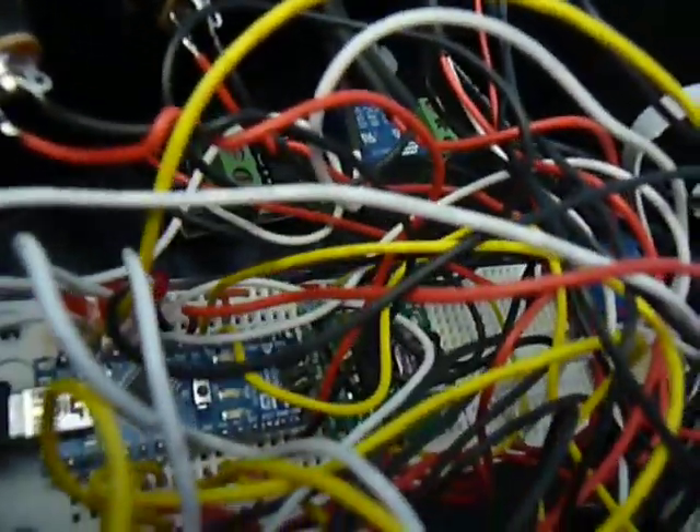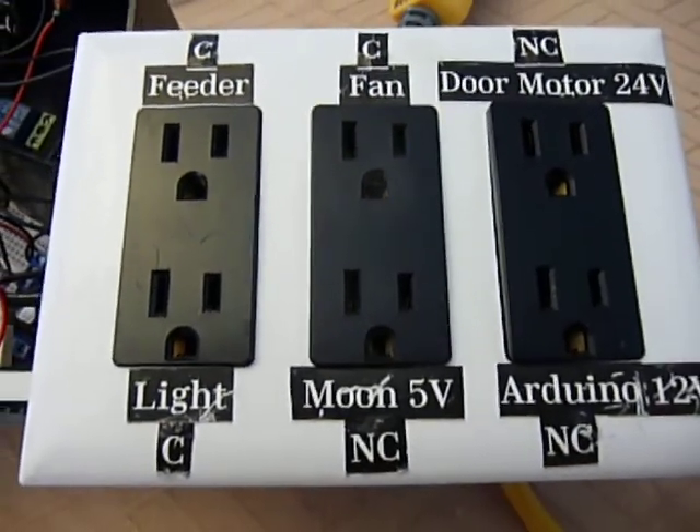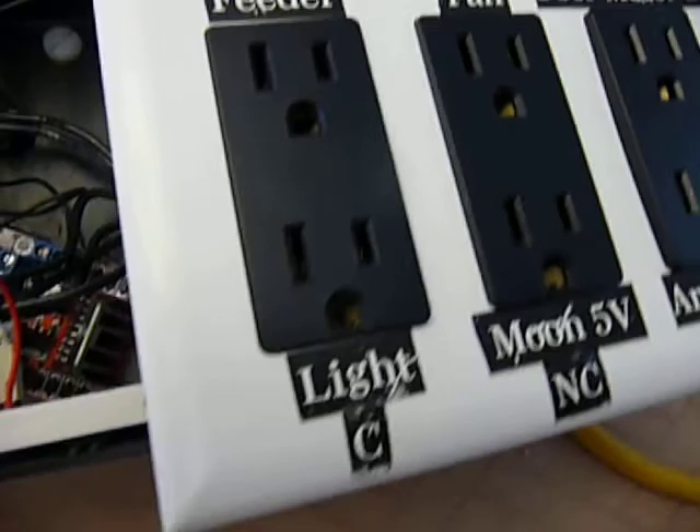Right there is a real-time clock system, and then over here we've got just a six-outlet high voltage box where three of them are controlled by the relays.